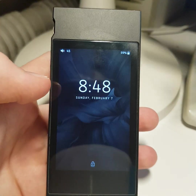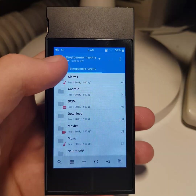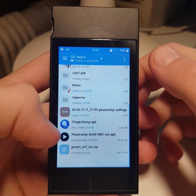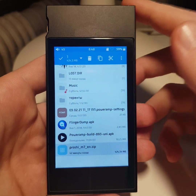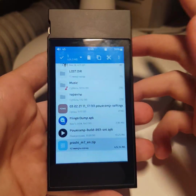The first thing you should do is drop the firmware ROM to your SD card. Go to SD card — here you can see Fio M7. If you have M6, you should download M6R2.